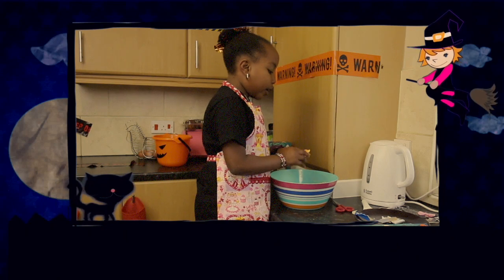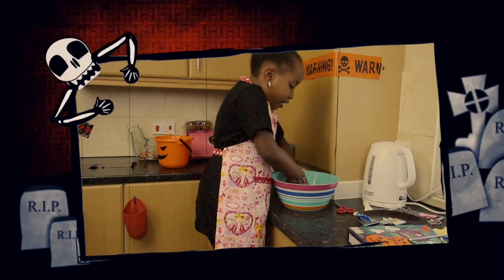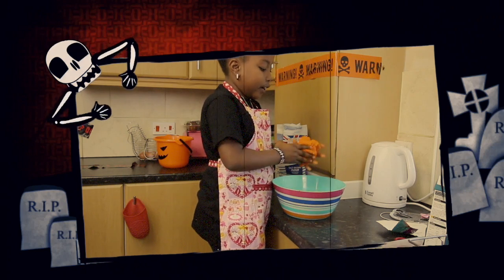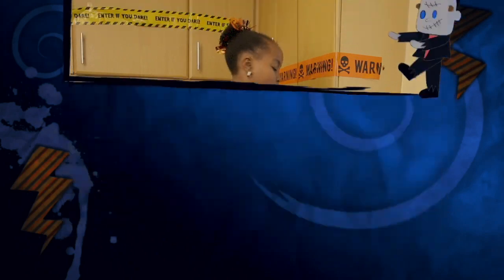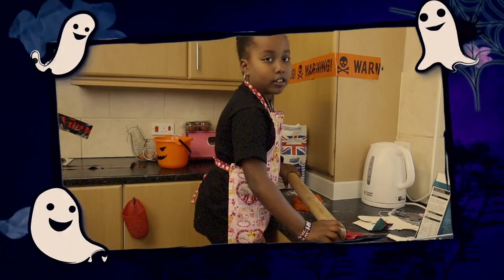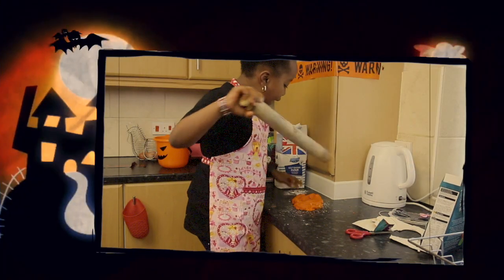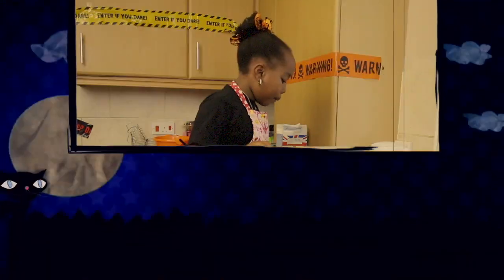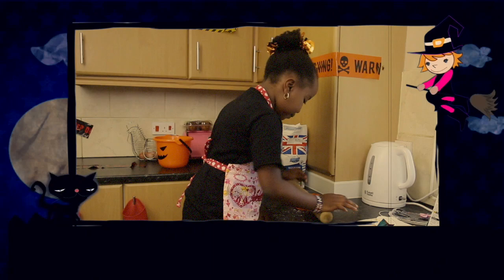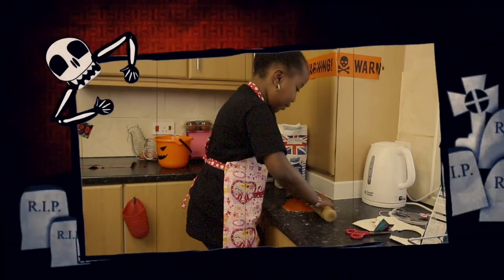I'm going to smash it now, so let me do it. It looks very doughy now. I think I'm just going to add my flour on. This is my stencil so I can make the shape now. Now that I've put my flour on the bottom and the top, it's time to roll it. It's going out pretty well.